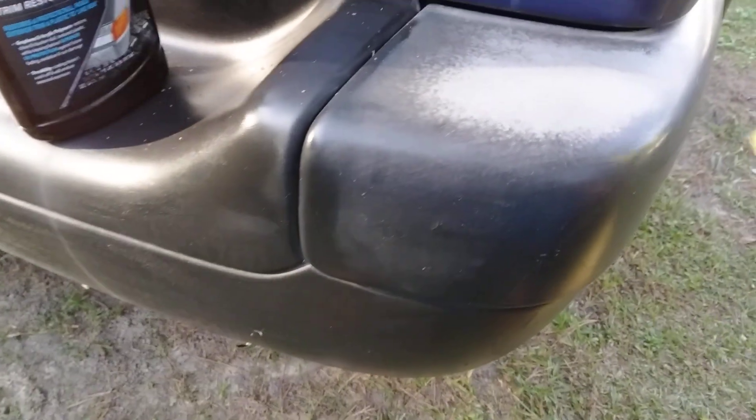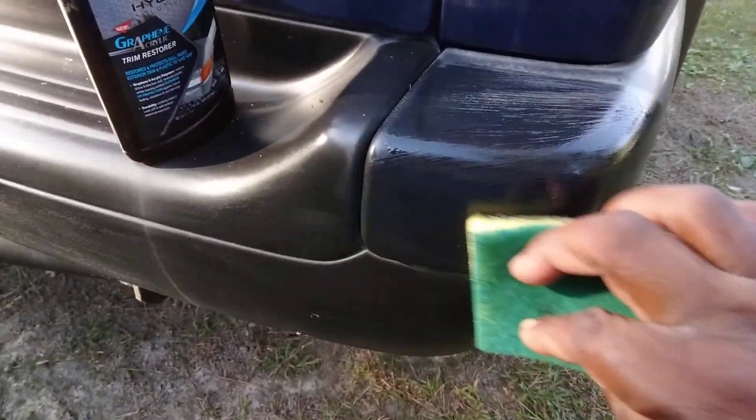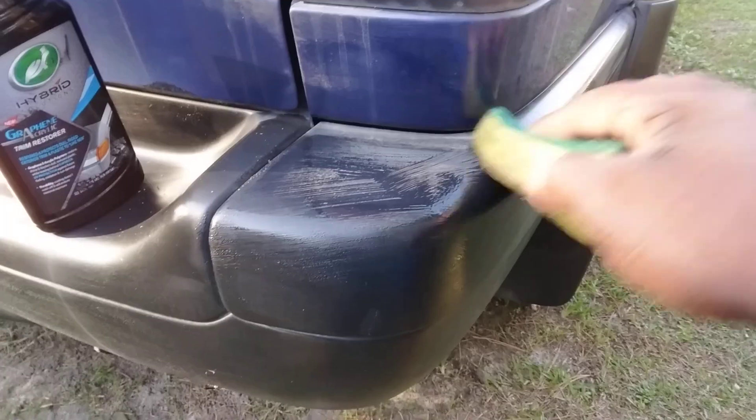Alright here we go. Y'all see that? I don't know how it's going to work — I never used it on metal trim. But from what I'm seeing, it looks like it's going to do alright.